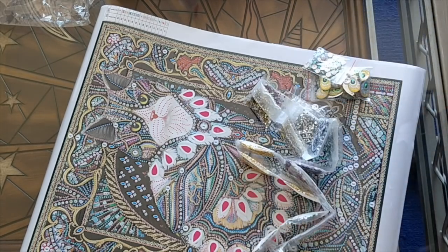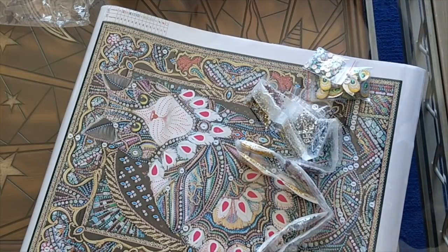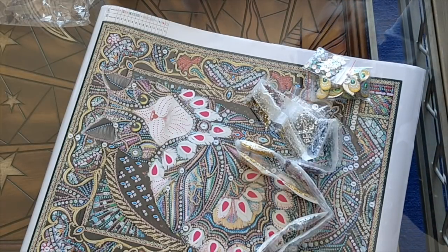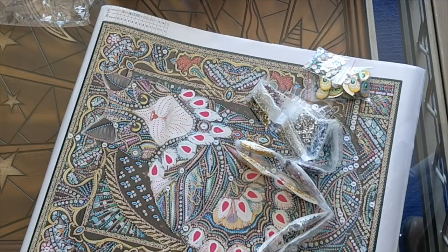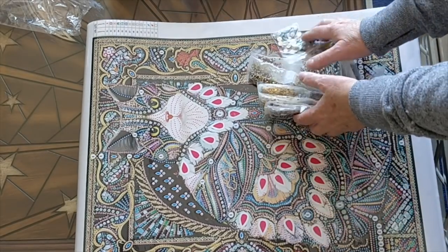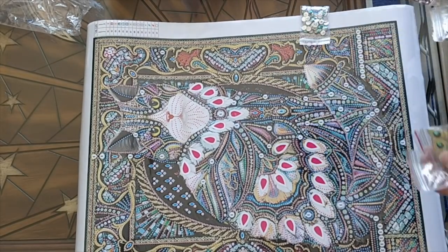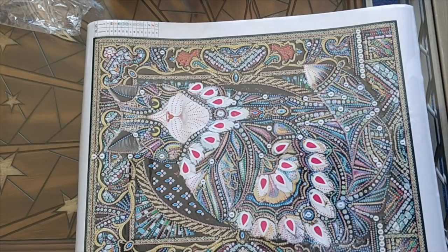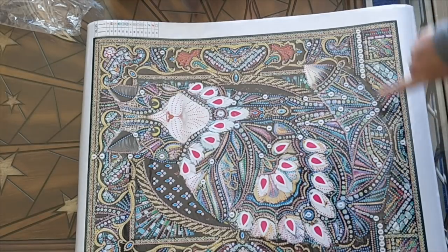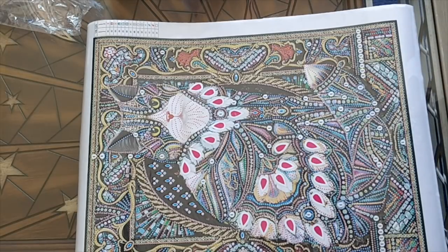I have to say that for $14.16 Canadian — which is like $10 American — this is a fabulous deal, fabulous deal. It makes me happy on a day when I woke up feeling kind of eh. This is a good thing. It's a mood brightener for sure, and I'm very much looking forward to doing it. There are a lot of diamonds on this.